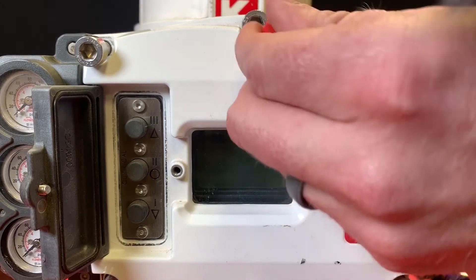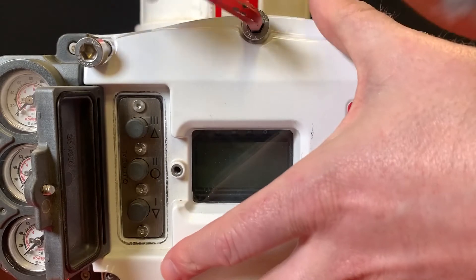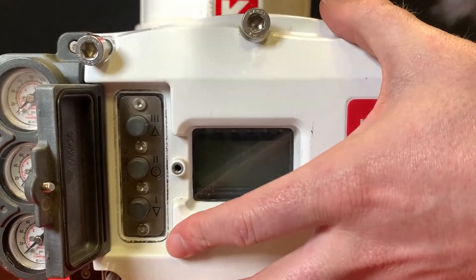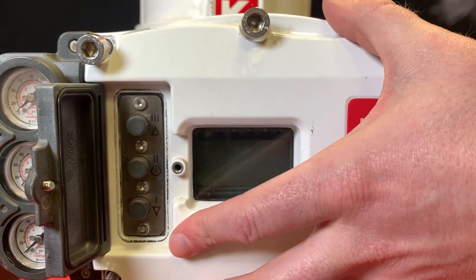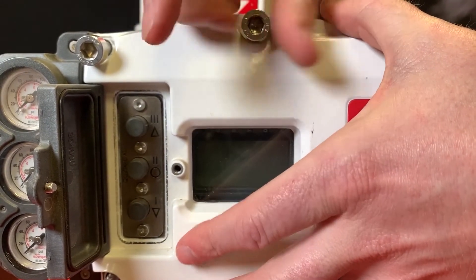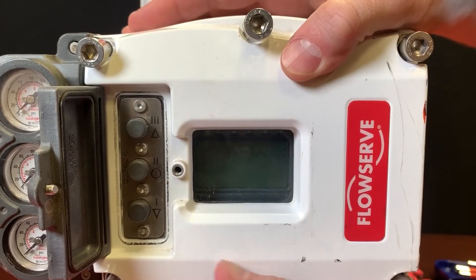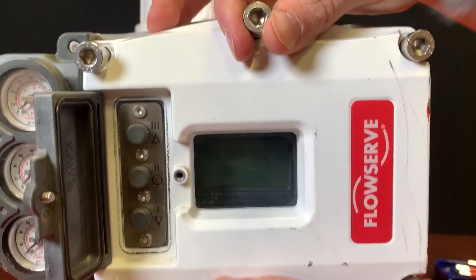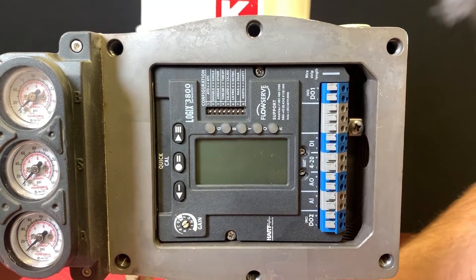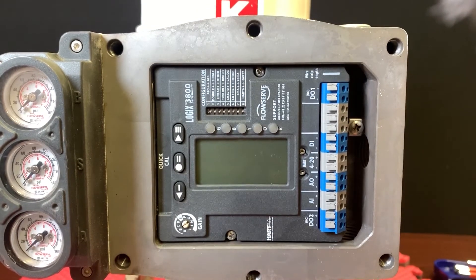First we're just going to undo these metric bolts — most of them have been loosened to make things easy, but you will need a six millimeter metric Allen key, just so no one's surprised when they go to work on it in the field. All these area approvals require different ways to maintain sealing, whether it's so many threads and so many bolts for an area, or so many threads in a cover.